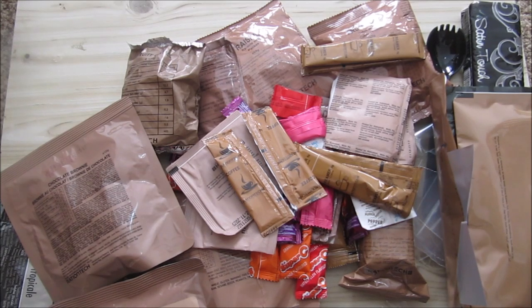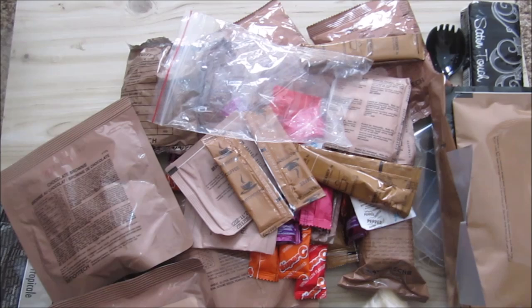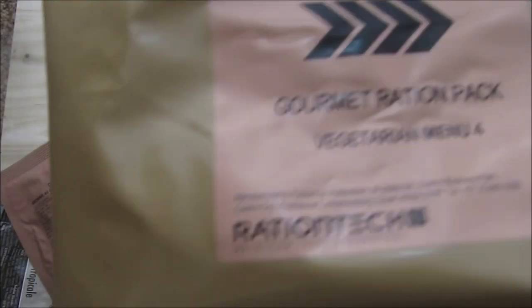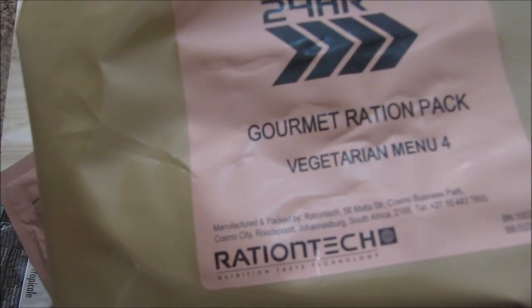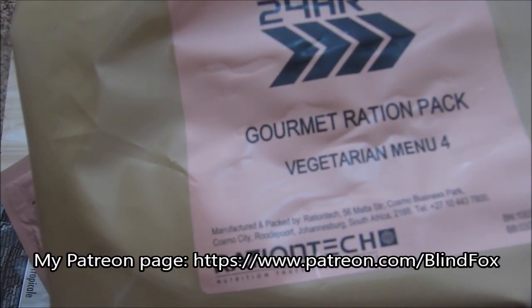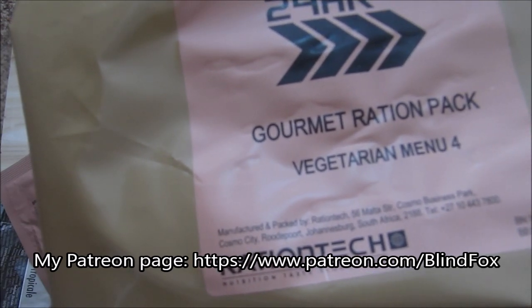Thanks for watching this little unboxing of the Ration Taker gourmet menu number four, vegetarian menu. Thanks for watching. Please support the channel. Please subscribe, please go and join on Patreon.com, and see you at my next ration review.